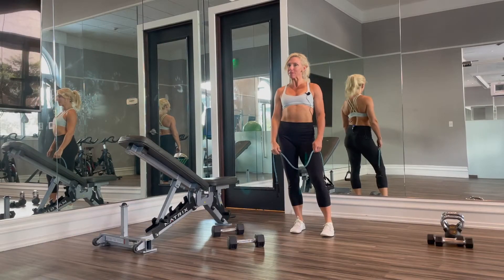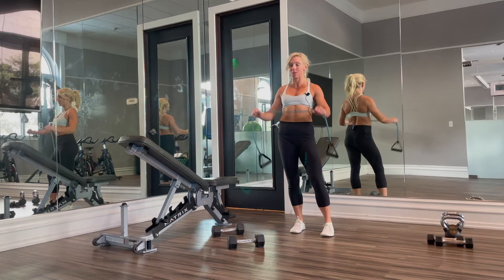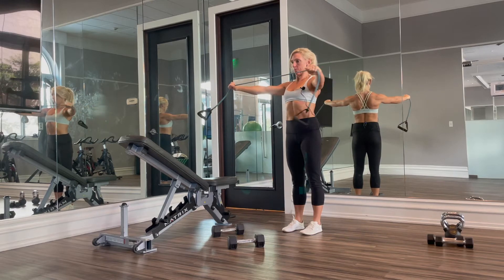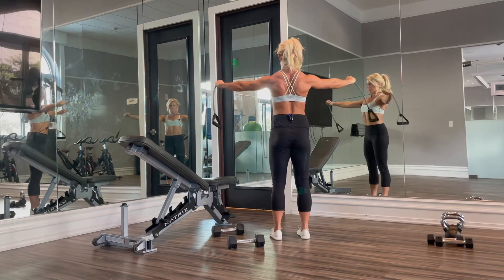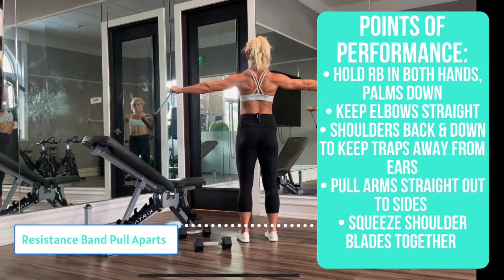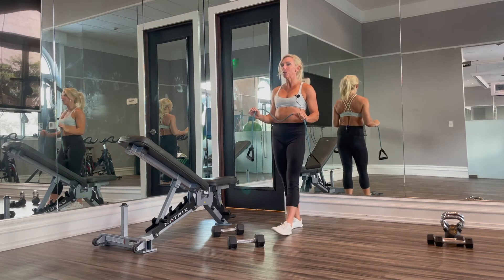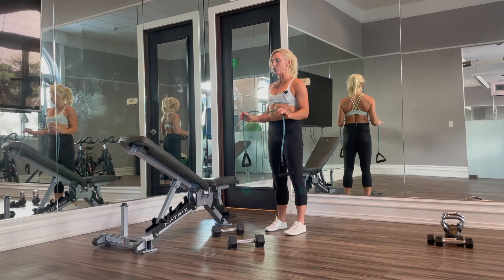Hey guys, it's Kyra from KyraWilliamsFitness.com and today we are doing resistance band pull aparts. When we do these, we want a lighter resistance band and we want to make sure that we're standing up straight.